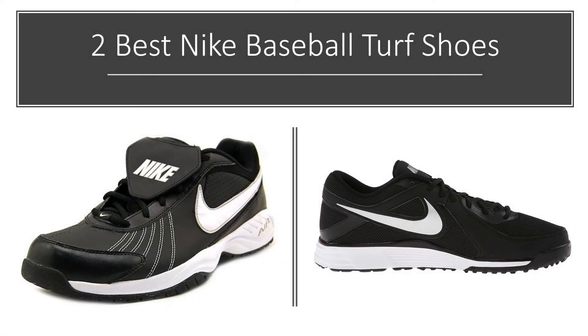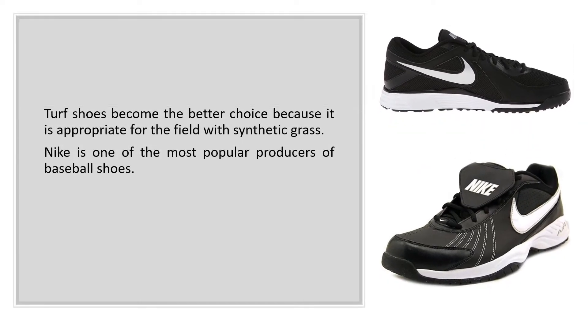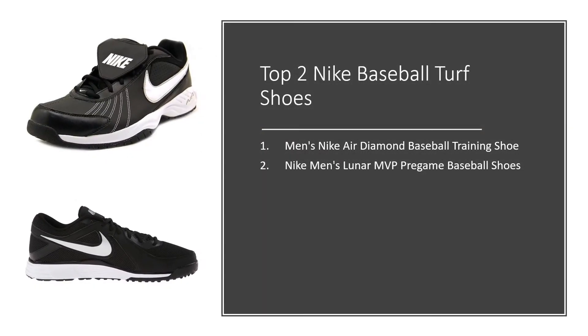2 Best Nike Baseball Turf Shoes. Turf shoes become the better choice because they are appropriate for a field with synthetic grass. Nike is one of the most popular producers of baseball shoes. The top 2 Nike Baseball Turf Shoes are: Men's Nike Air Diamond Baseball Training Shoes, and Nike Men's Lunar MVP Pre-Game Baseball Shoes.